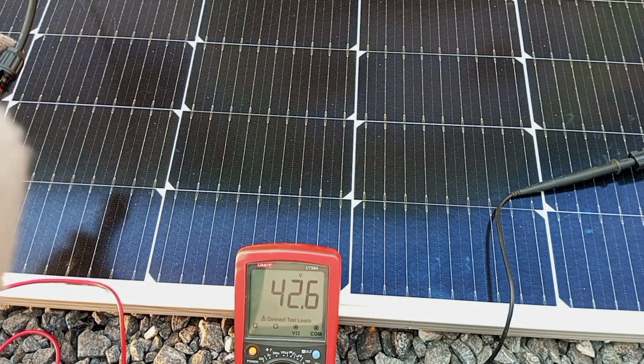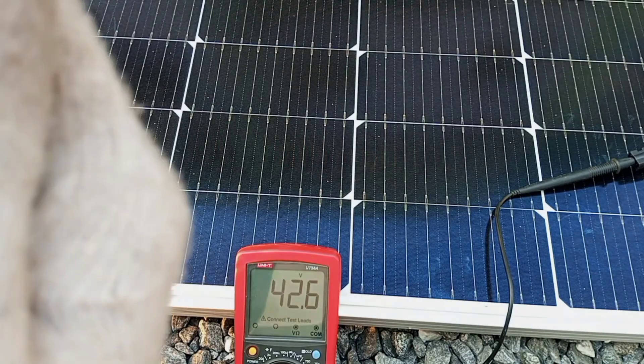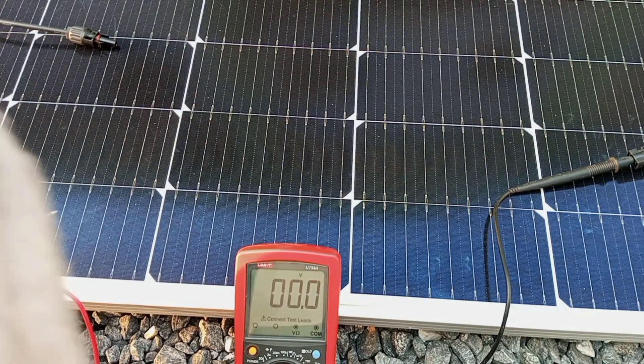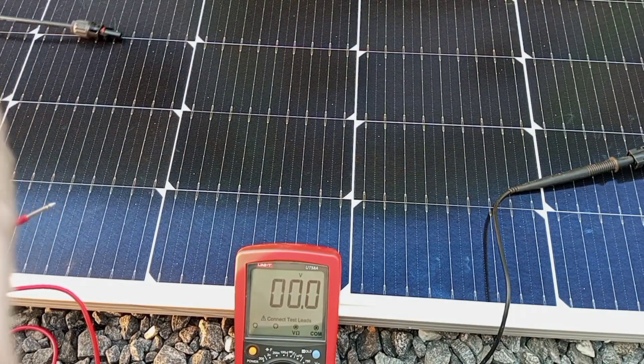I'm going to connect the two panels in series and then measure the output voltage again to see what we would have. In my previous video I demonstrated how to connect solar panels in series, so if you want to know about that you can go back and look for that video.